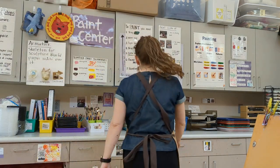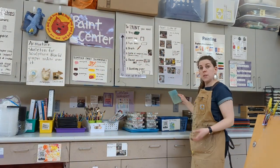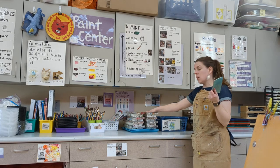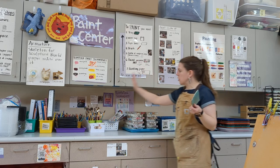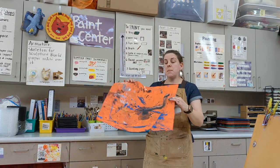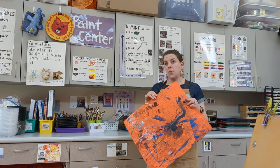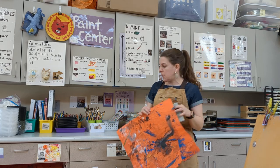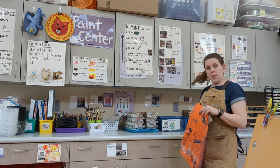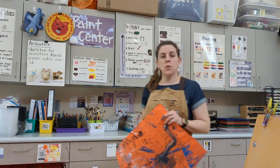Today we are going to learn about monoprinting. Your monoprinting supplies are going to be over here in the painting center. These are monoprinting blocks. We're going to use liquid tempera paint. You're going to need brushes, paint shirts are a great idea, and these messy mats can also make it so that your stuff does not stick to the table as easily. They're in the drawer back here in the painting center. The first step is to gather all your supplies and then take them to your table spot.